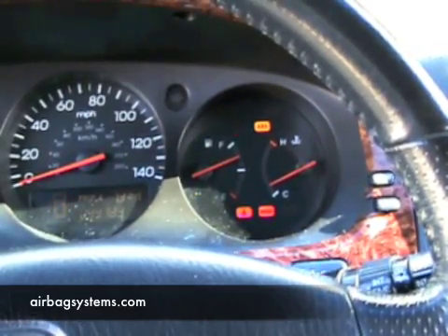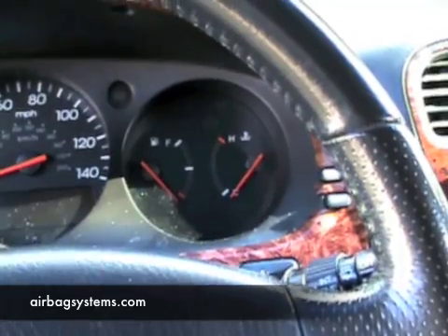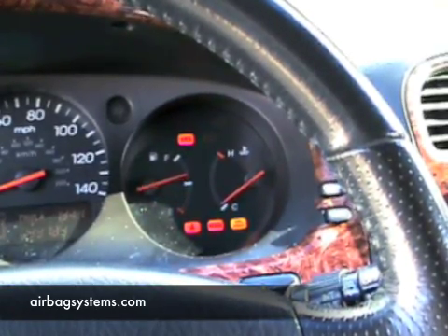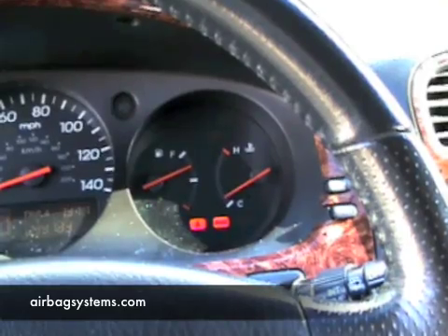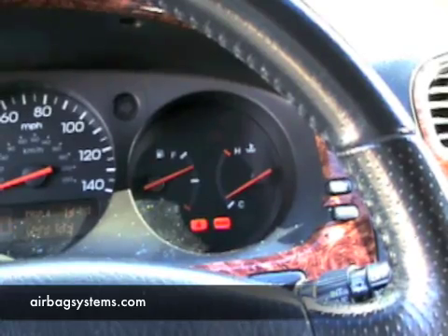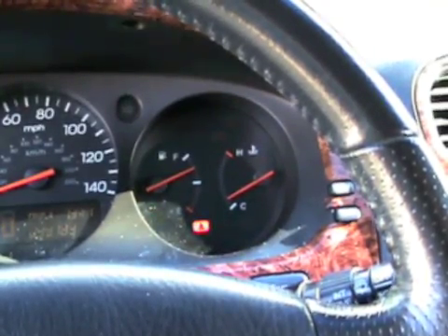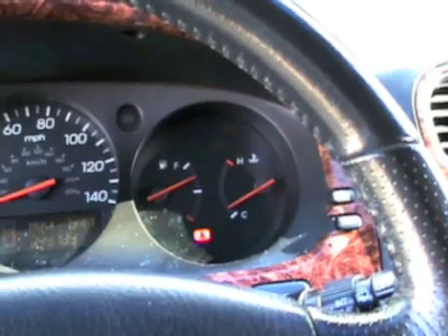Now we'll shut it off and reconnect everything to reset the light back to no codes. We've reconnected the airbag — watch for the airbag light. If there's no codes present, the light should go off as it did before. The light went off and it's staying off. Just watch it momentarily to make sure it doesn't come back on. You can start your vehicle and it shouldn't have any effect. And you're finished. If you need any further help on this, contact airbagsystems.com.